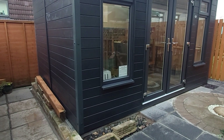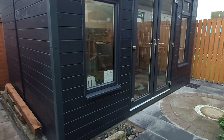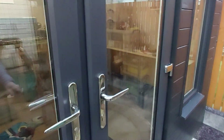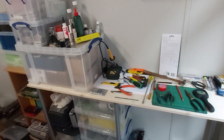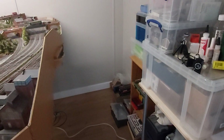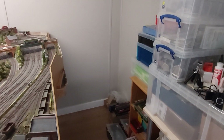The building is four meters wide and three meters in depth. Now we're inside and you can see I have a considerable extra amount of room on the right hand side of the layout.